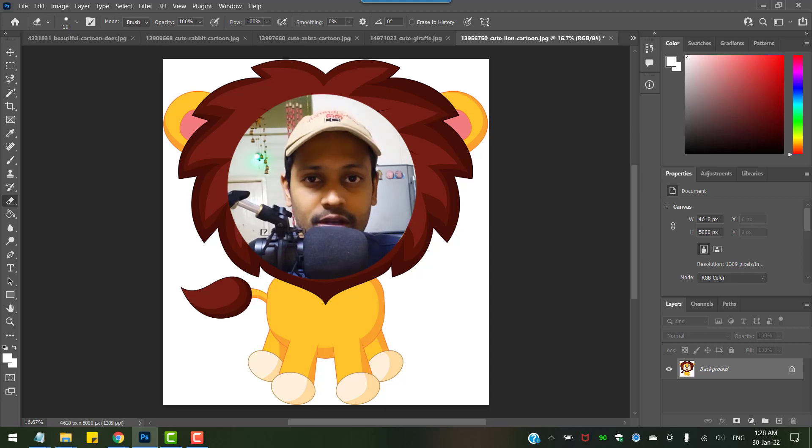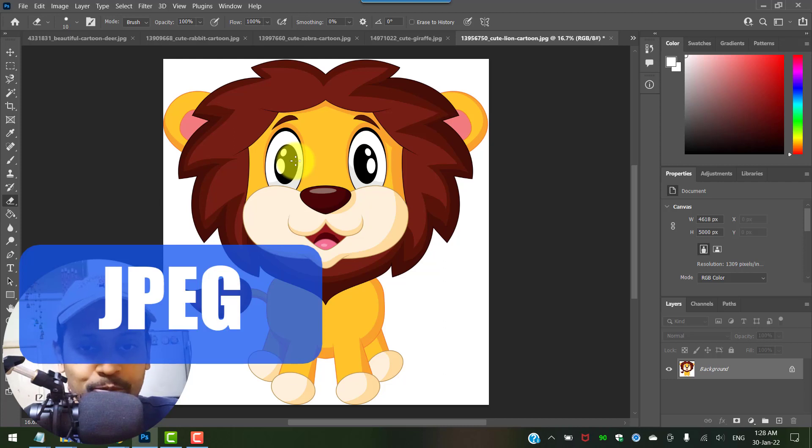In this video we will see how to convert a clipart cartoon illustration into a line drawing using Photoshop. The cartoon clipart is in JPEG format, and I have imported that into Photoshop here.